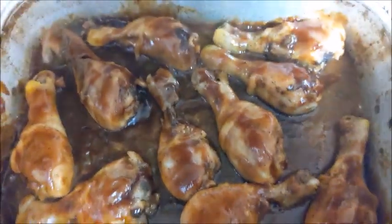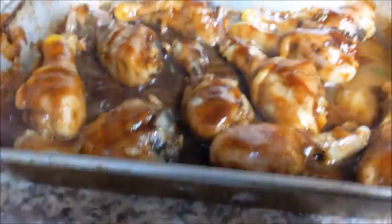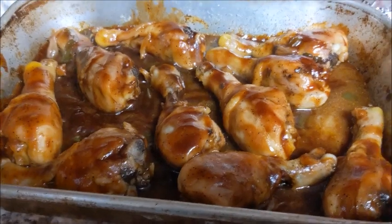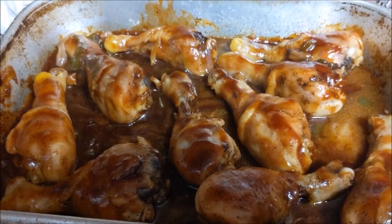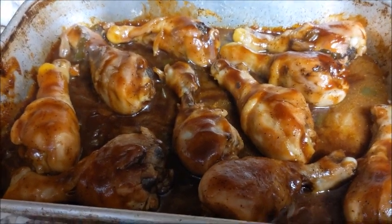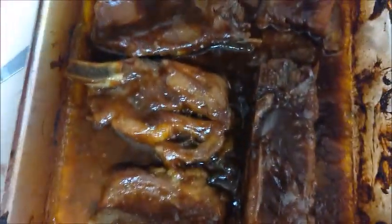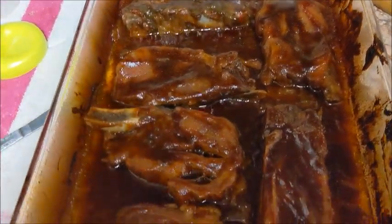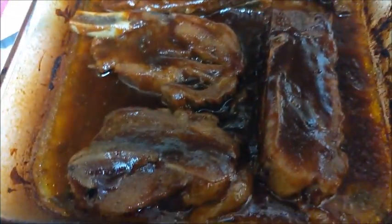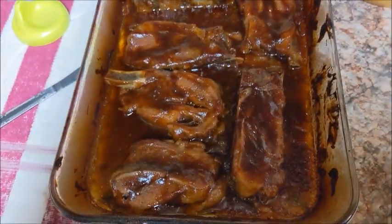Barbecue chicken is done, so we're just going to sit this off to the side. I'm going to get a good angle so y'all can see this. I'm going to sit this off to the side and now I'm just waiting on the ribs to get ready. Okay, the ribs are done — I just pulled them out. Now we're just waiting for the greens to get done, and I'm cooking the macaroni and cheese.